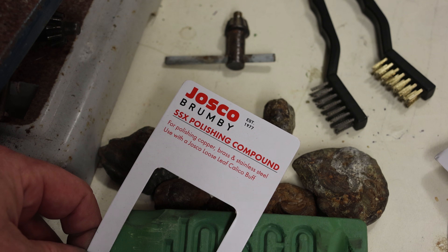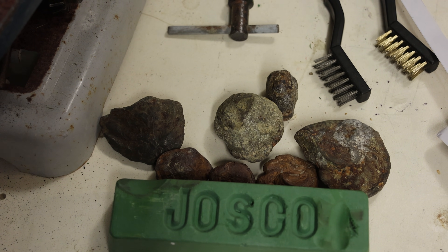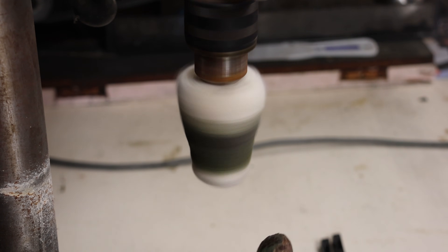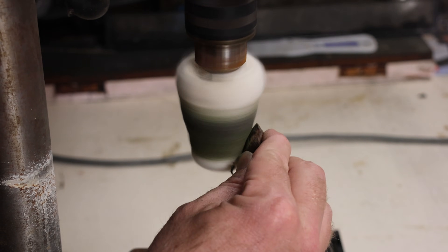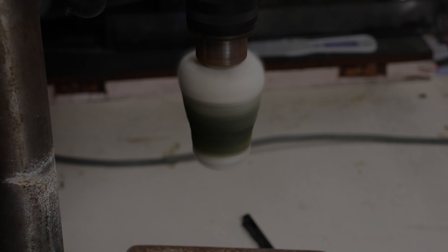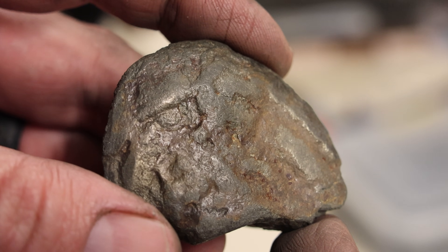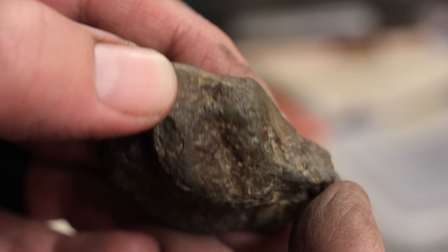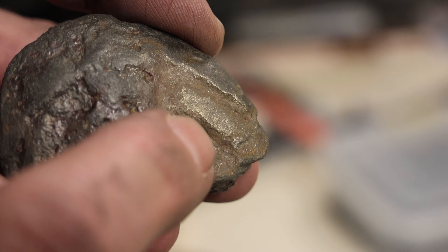The polishing compound is for polishing copper, brass, and stainless steel, so I wonder if it will work on iron pyrite. Let's give it a go. Excuse my really dirty hands, but the iron pyrite is making like this black powder. There is a bit of detail coming out, but it's not getting that really, really golden color. There is a bit of a goldy sheen on that side over there though.